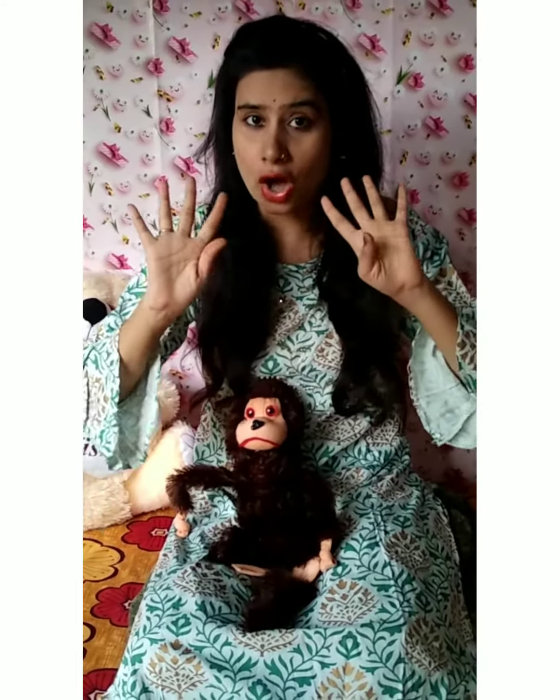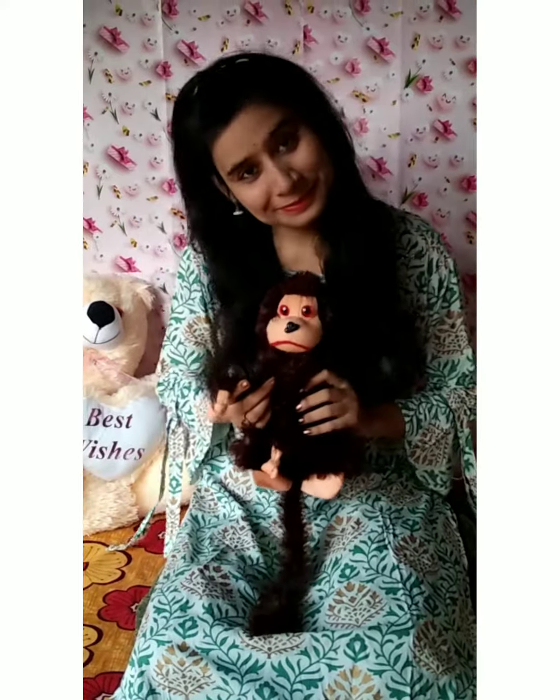In today's video, I am going to make you learn how to do thumb printing and finger printing. And in thumb printing and finger printing, we are going to make monkeys. We will make a painting of a monkey by finger printing. Let's start!